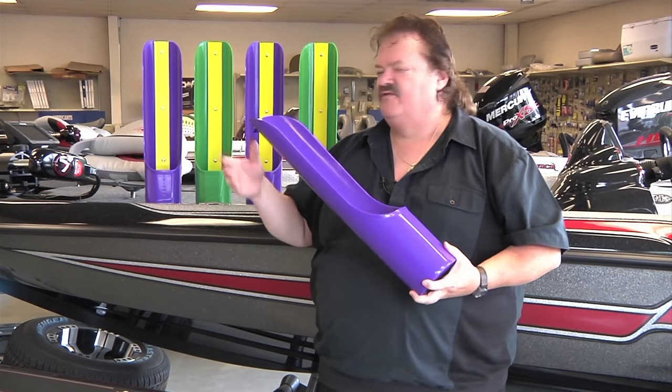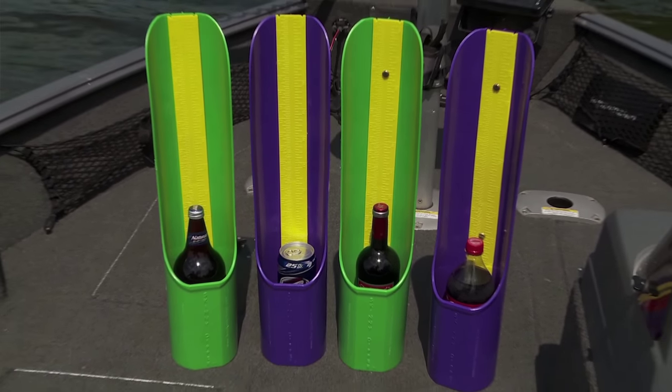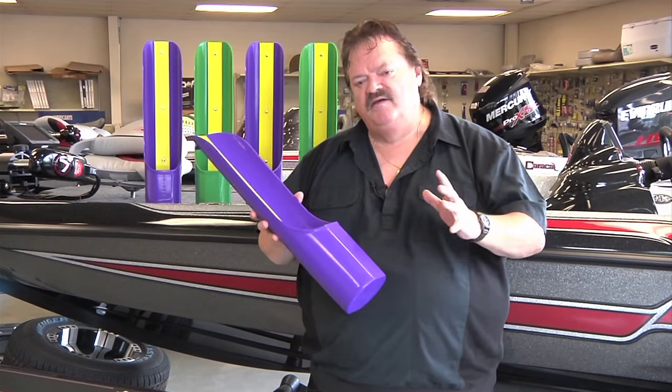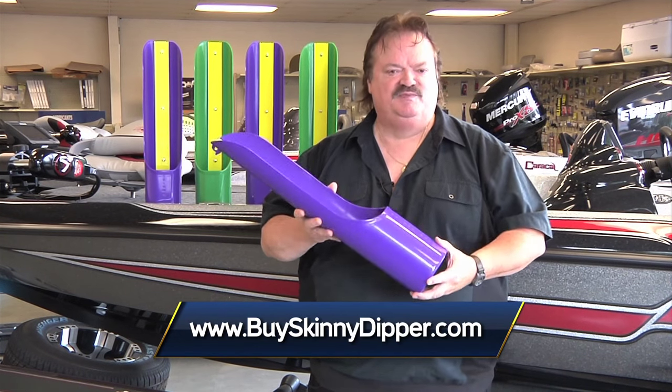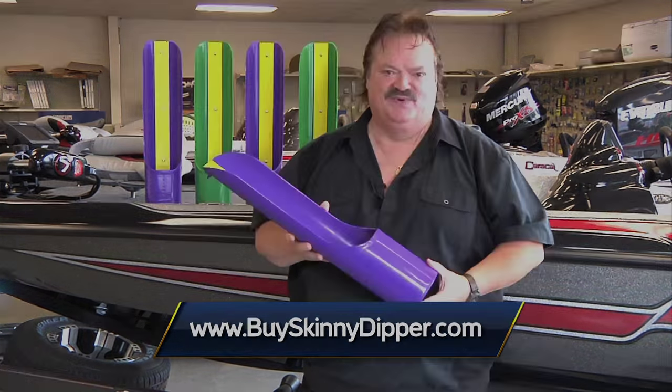It comes in two different colors to keep the fighting down between those that like green and purple. You can find all the information at buyskinnydipper.com. I'm Steve Hall, and this has been your Midwest Outdoors Tip of the Week.